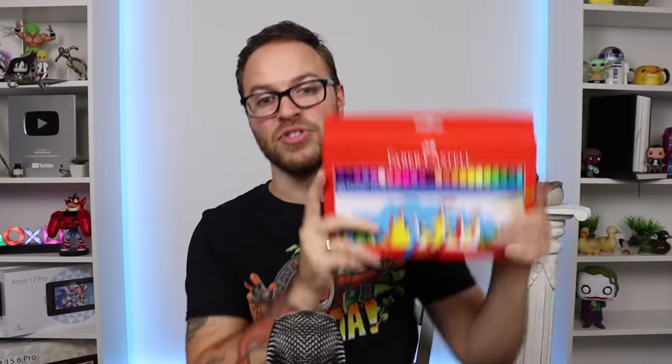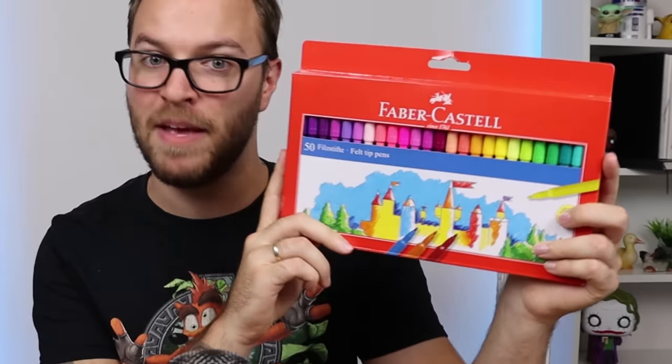This is the series where I take two art supplies of a similar category, put them up against each other, and see which one is worth it at their prices. Now in today's episode, I have a super special treat for you, and that is the children's felt tip markers by Faber-Castell.